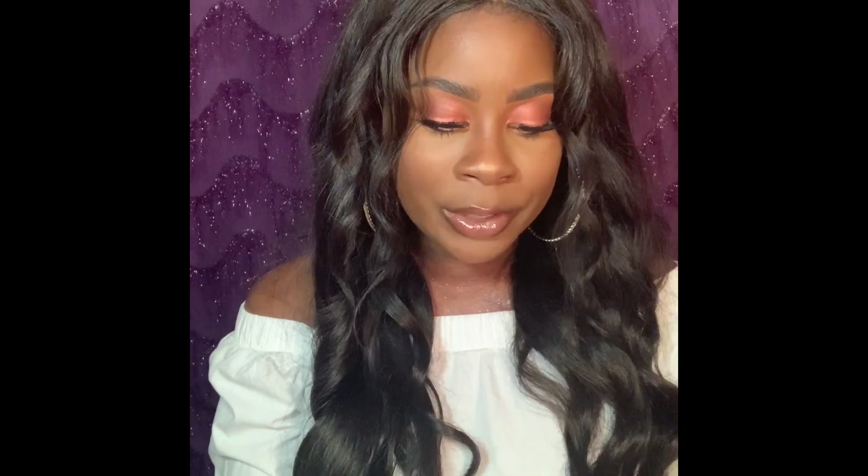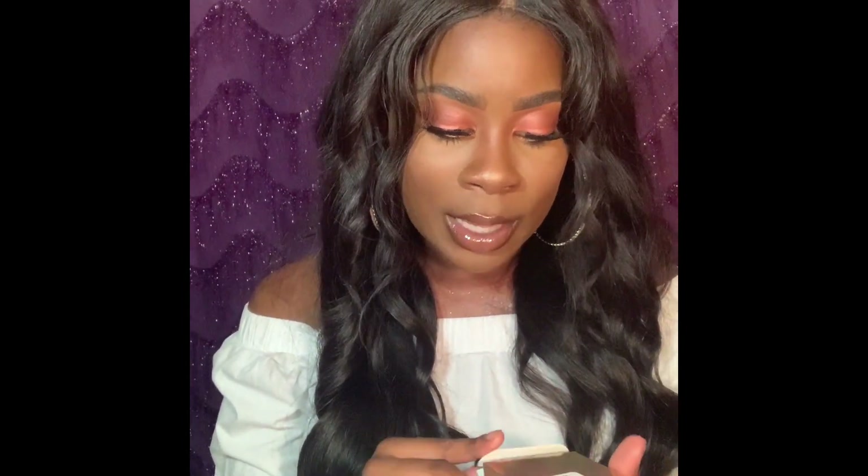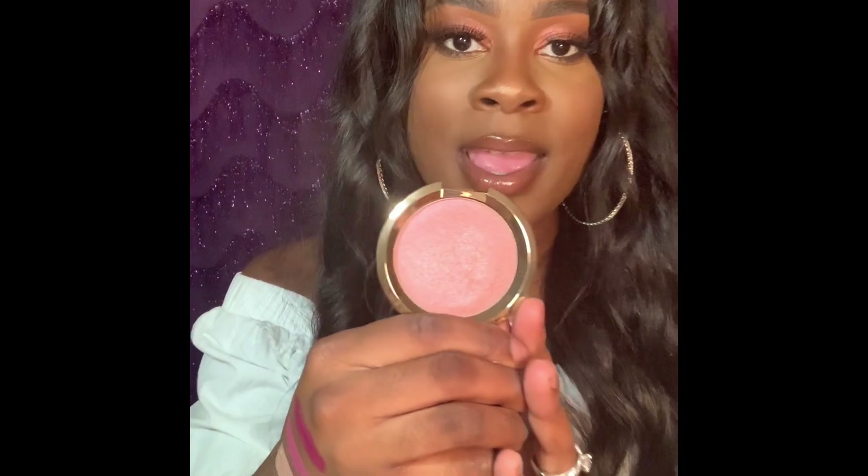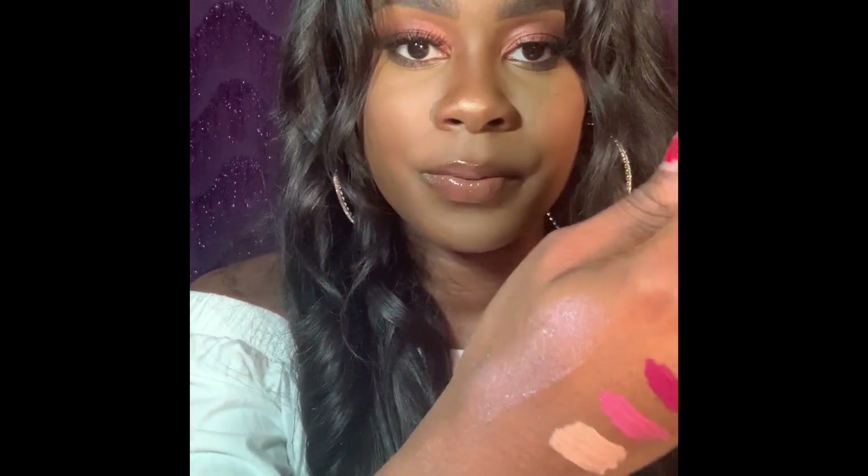The next product is by Becca — one of their highlighters. They are infamous for their highlighters and I love Becca highlighters. This one is in the shade Amethyst Flashes Geode. It's like one of those blush highlighters — super pretty. This is also one of those compacts that comes with a mirror in it, so it's super convenient to take on the go for touch-ups. This product retailed for $38 and I got it on sale for $7.99.